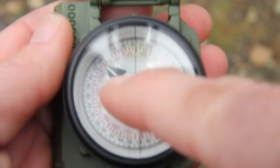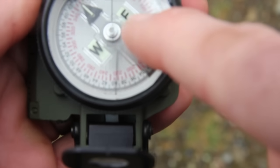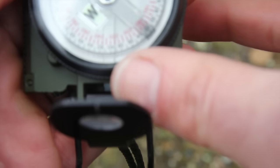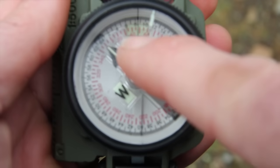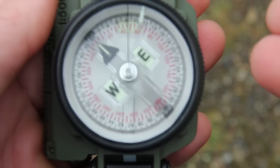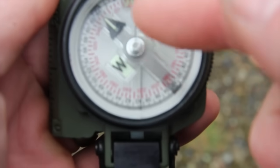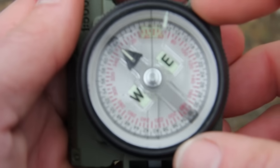Down here on the plate itself I have my north-seeking arrow, which has a tritium line, and then my east and west are marked, with tritium lines underneath those as well — again useful for low-light conditions. On the dial you'll notice numbers in black and numbers in red. The black numbers are mils; we're typically not going to use those for land nav. The red numbers are degrees, and that's what we'll be focusing on for land navigation and orienteering.